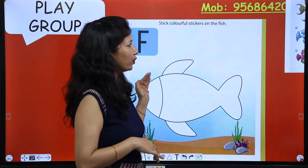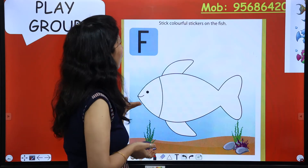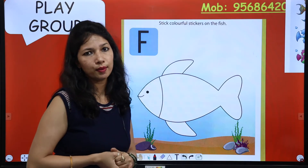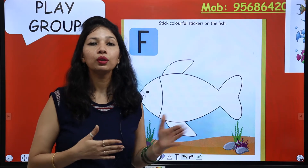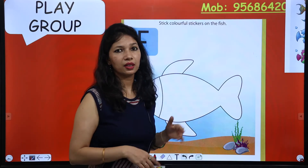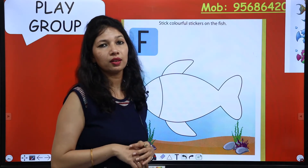Fish starts with letter F — letter F se fish start hoti hai. So kids, now we are going to stick some colorful stickers on this fish. Aap colorful stickers bhi is par stick kar sakte ho. If you want to color it, then you can use your colors — aap isko color bhi kar sakte ho, water color bhi aur crayon se bhi isko beautiful kar sakte ho.